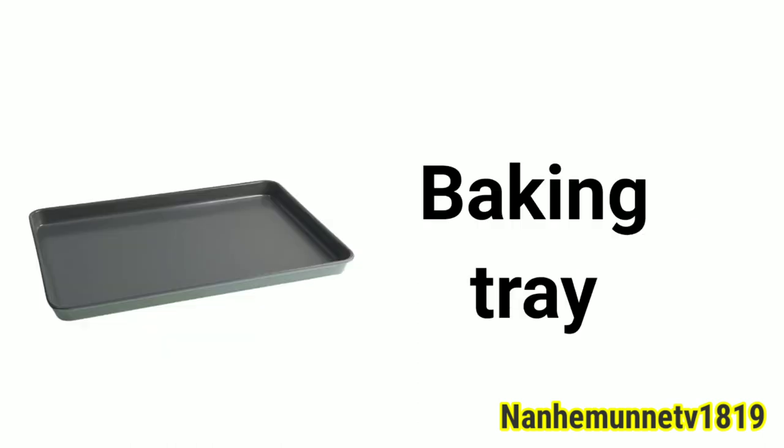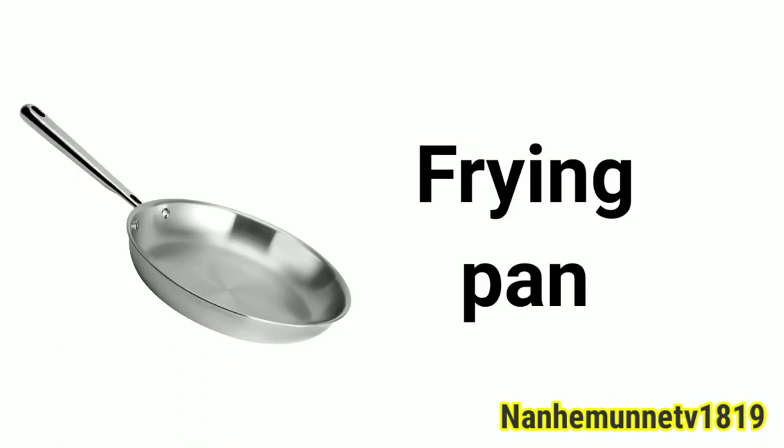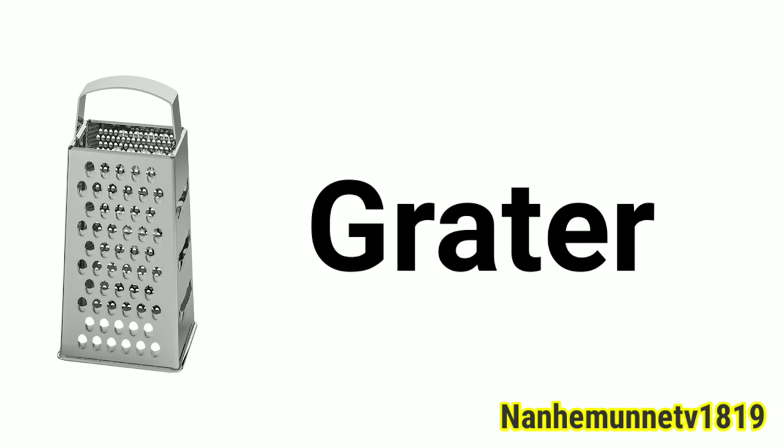Baking tray. Tea bag. Frying pan. Measuring jug. Grater.